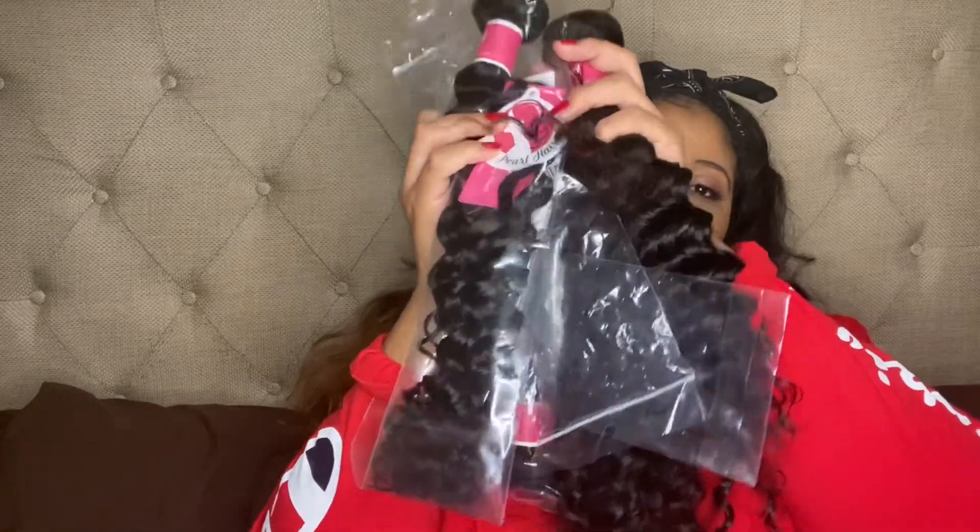So I watched a lot of hair reviews on the Ellie Pearl hair and was like, you know what, let's just give it a chance. So the hair came in this little satin bag, in all these little baggies. And we're going to go over it right now.